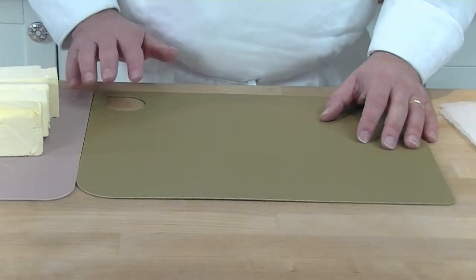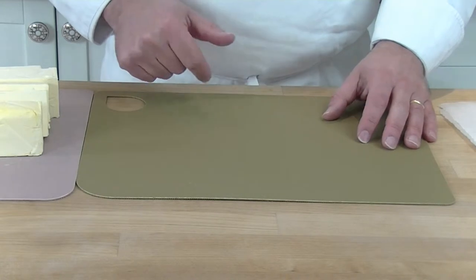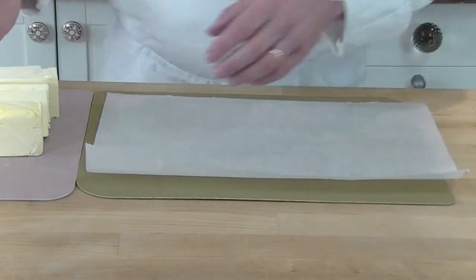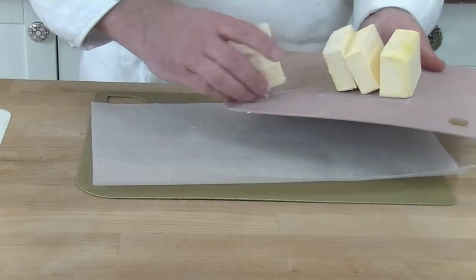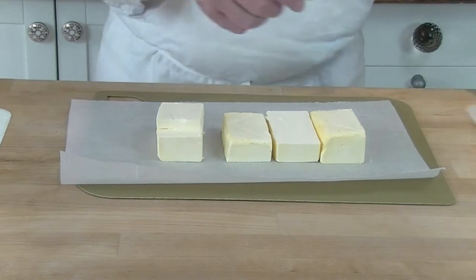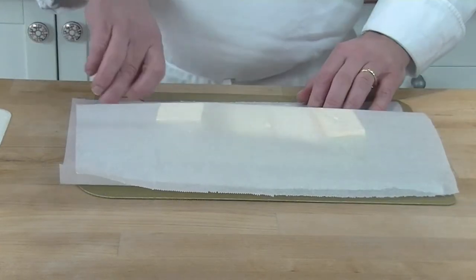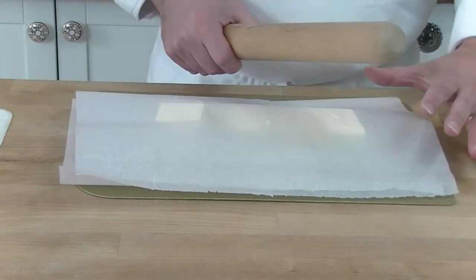What I've done is taken the marge out of the fridge one hour beforehand so it has time to soften up and is easier to use. We take one piece of paper, put our marge on it, then take a second piece of paper, place it on top, and then you can have fun just softening it down and making it flat.